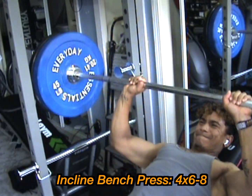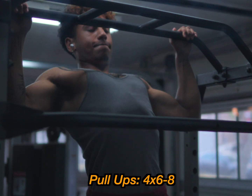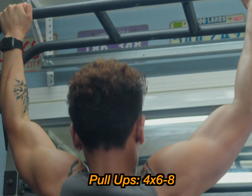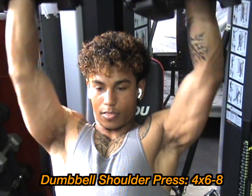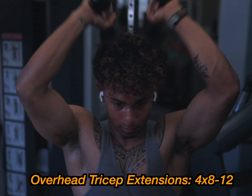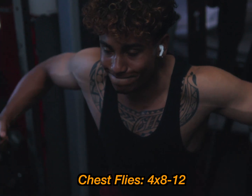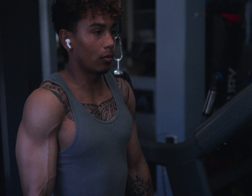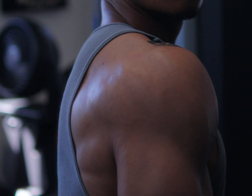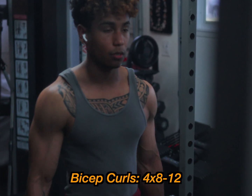For the upper/lower split, the first upper day starts with incline bench press — four sets, six to eight reps. Then pull-ups for back, four sets, six to eight reps — use the pull-up machine if needed. Dumbbell shoulder press, four sets, six to eight reps. Overhead tricep extensions, four sets, eight to 12 reps. Chest flies, four sets, eight to 12 reps. Shoulder shrugs for traps, four sets, eight to 12 reps. Face pulls for rear delts, four sets, eight to 12 reps. Bicep curls, four sets, eight to 12 reps.